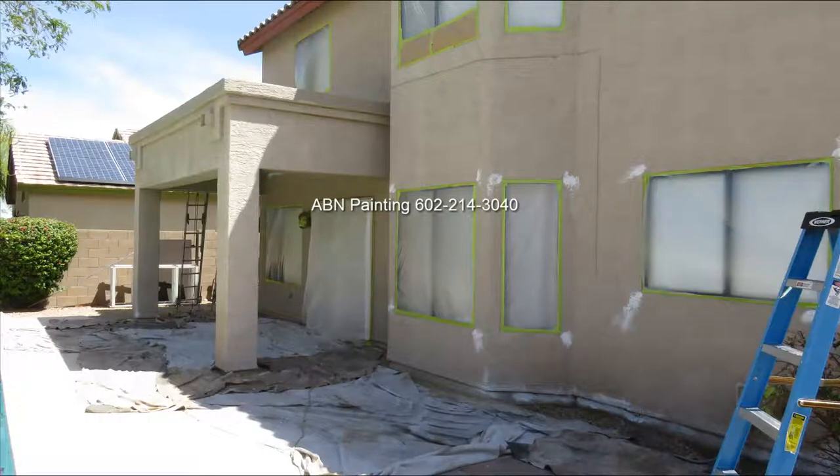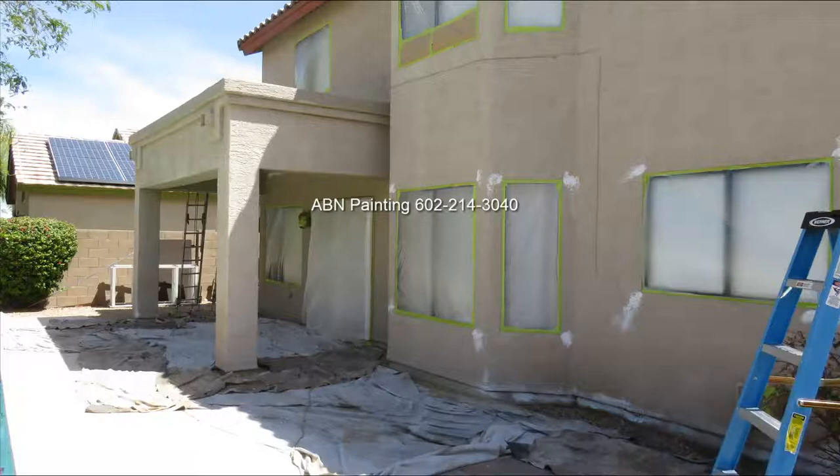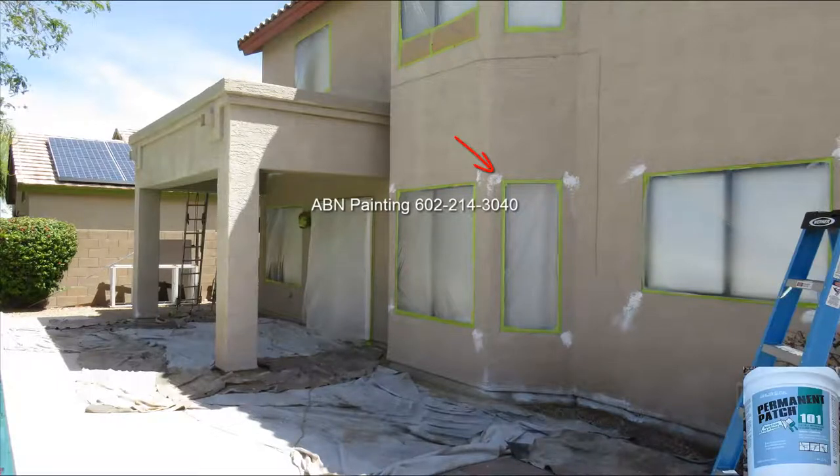In this video by ABN Painting, we are working on the exterior of a stucco house. Before painting the house we did the following preparation work: we power washed the house a day earlier, we masked all the windows using green tape and plastic, and we fixed any hairline cracks around the windows using elastomeric patch.